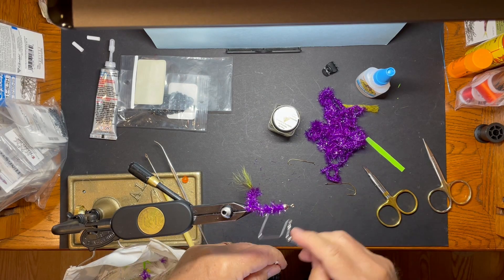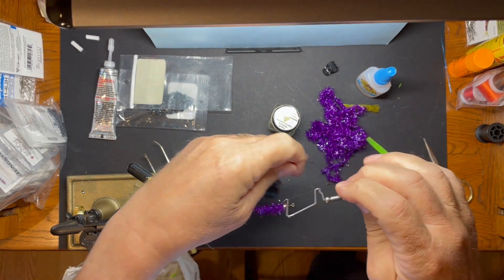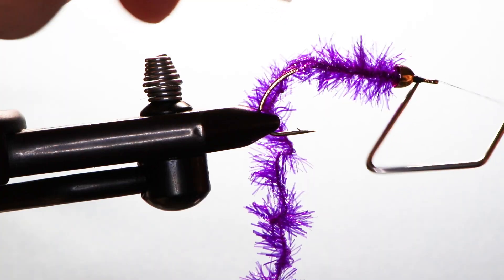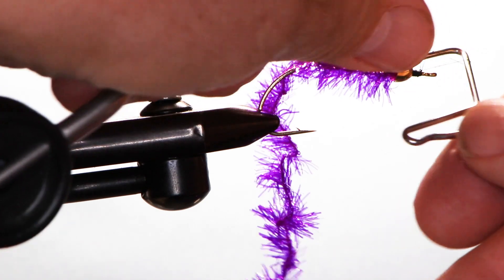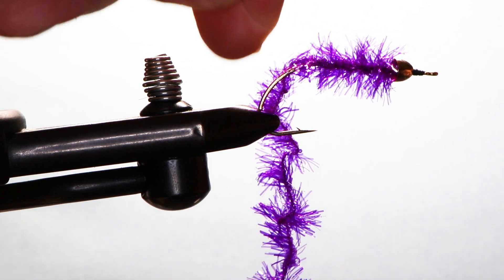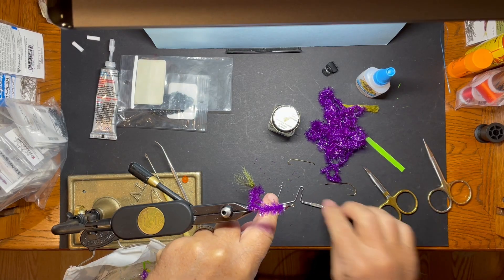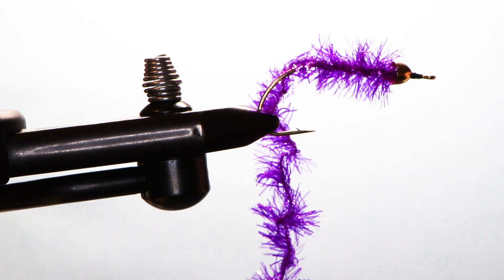I'm going to whip finish that, and that is it. Just trim our thread, throw some head cement on, and we're good.